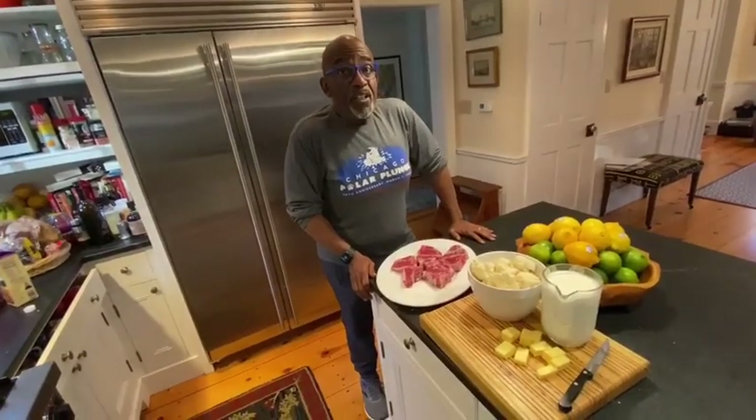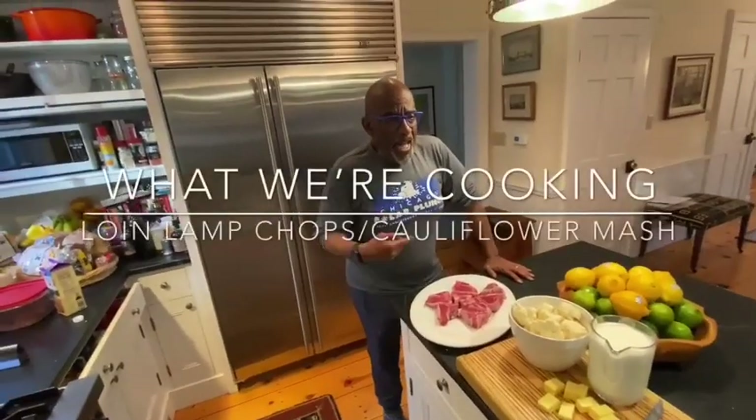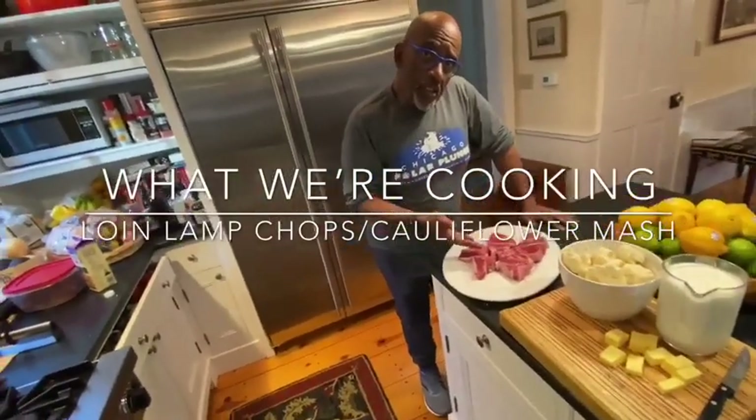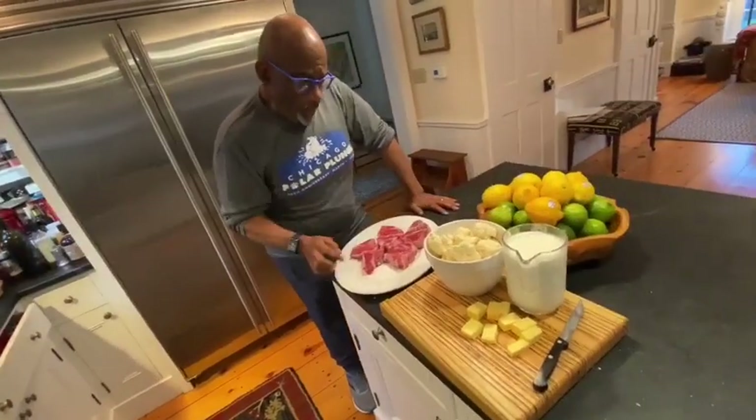Welcome again to another edition of What We're Cooking. I'm Al. I'm Nick. And today, what are we making, Nick? Loin chops and cauliflower mash. That's right, cauliflower mash.